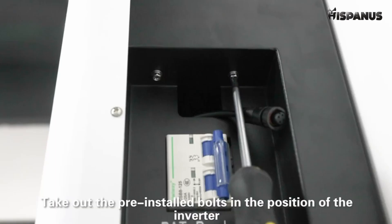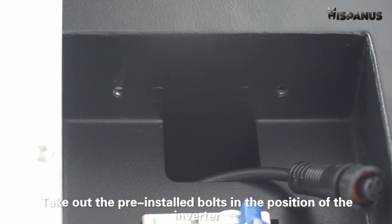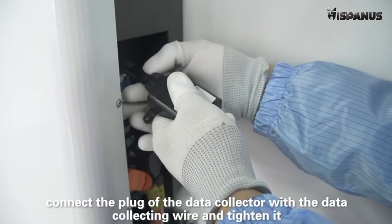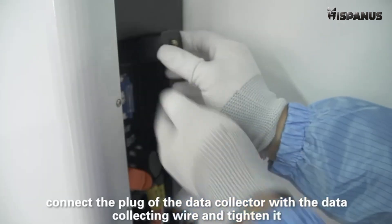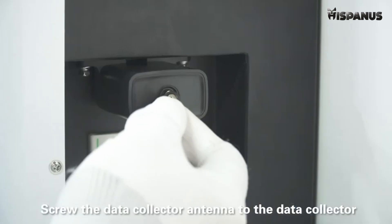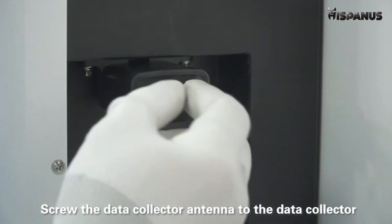Install the data collector. Take out the pre-installed bolts at the position of the inverter. Connect the block of the data collector with the data collector wire and tighten it, then tighten the bolt. Screw the data collector antenna to the data collector.